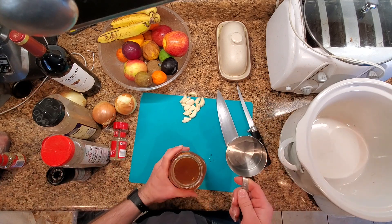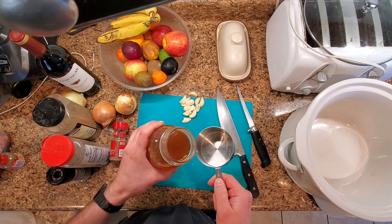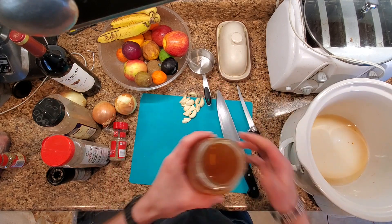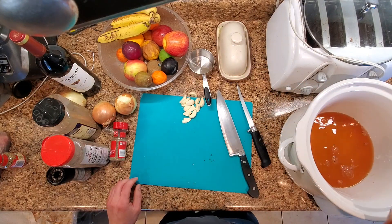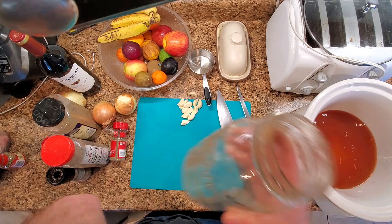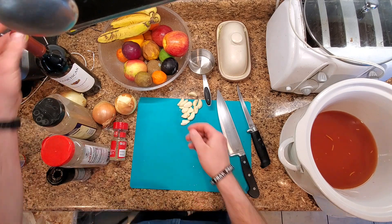I've got deer broth, which we can show some other time how to make. We're going to be putting this into our crock pot, which is warming up, because we want this to be a little warm. You can use beef broth if you don't have deer stock or game stock.